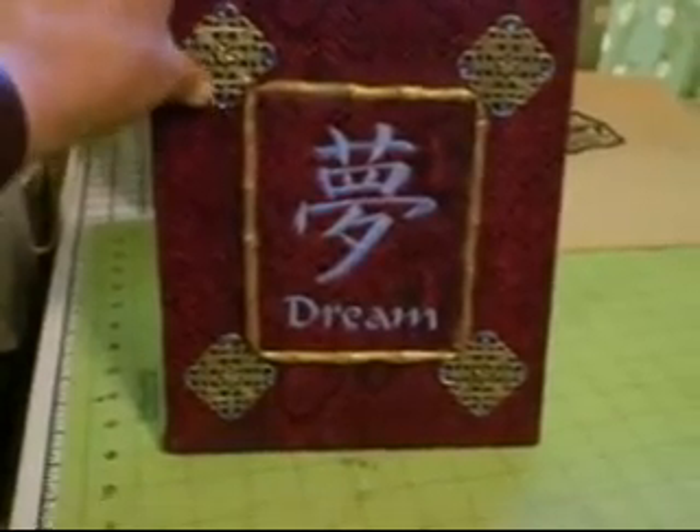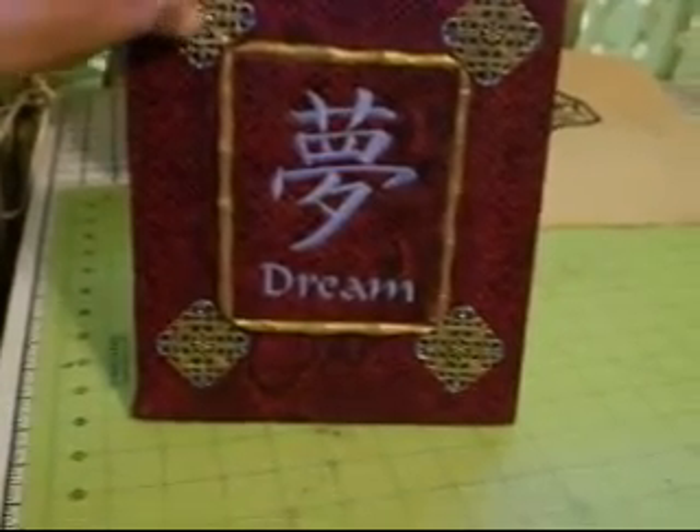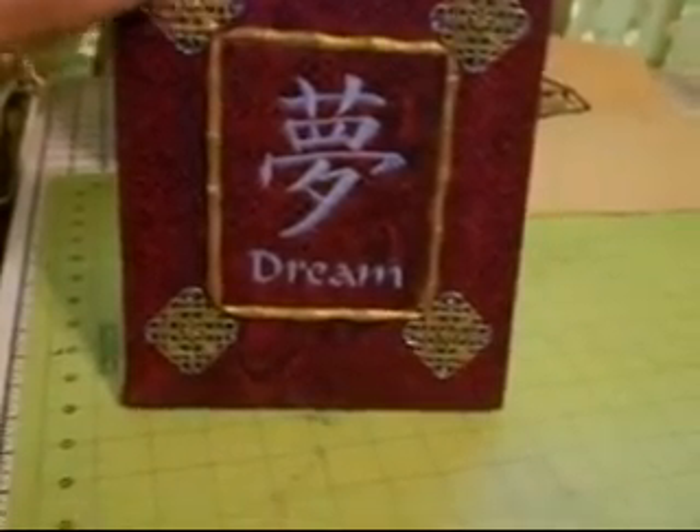You can see the decoration on here — this is real jewelry findings. I really had lots of fun trying to find stuff like this. And then it has the little blue beads. This decoration right here is raised, and it has kind of a bamboo frame around it.